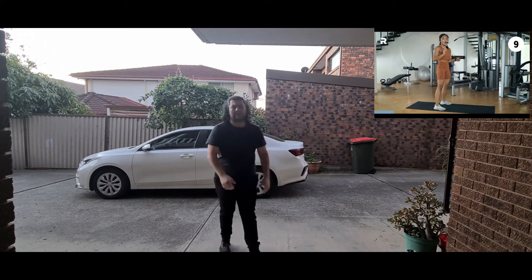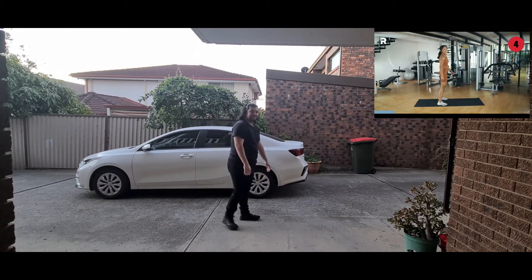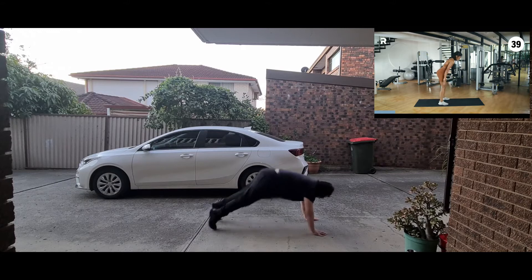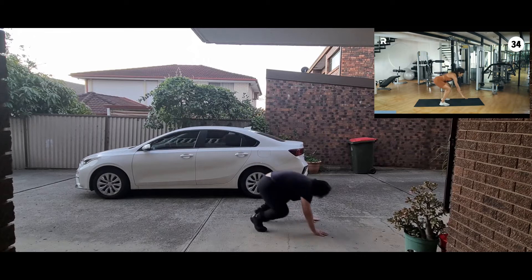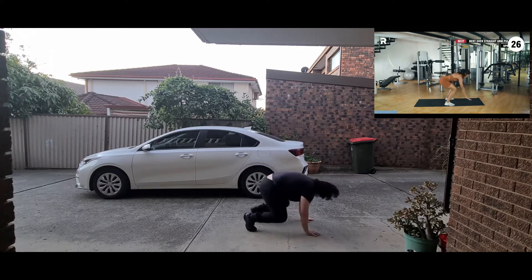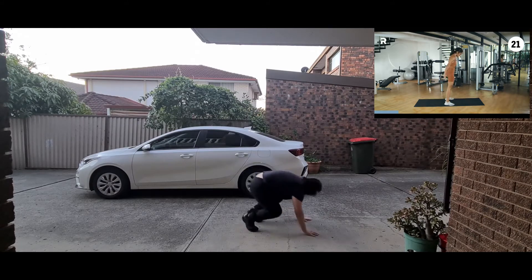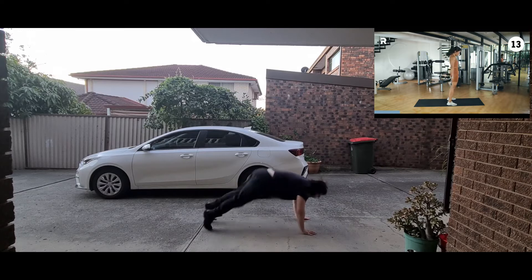Next up — sprawls. You have two options: jump it up or step it up. In five, four, three, two, one — let's start by walking it up first, and maybe in the next 20 seconds we amplify it. But if you want to amplify it as early as now, it's really up to you. Twenty more seconds here before we move on.